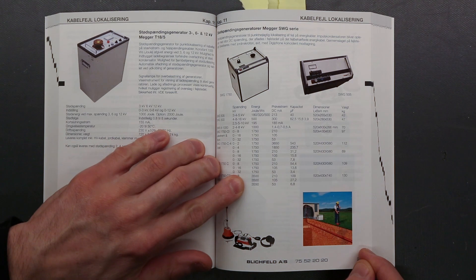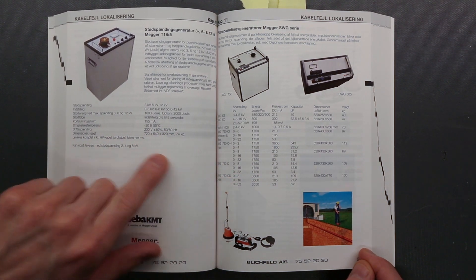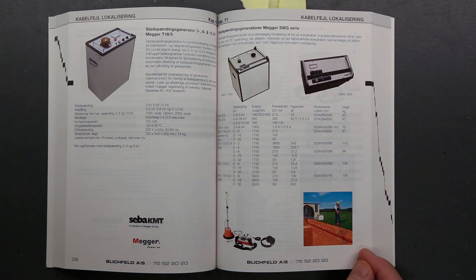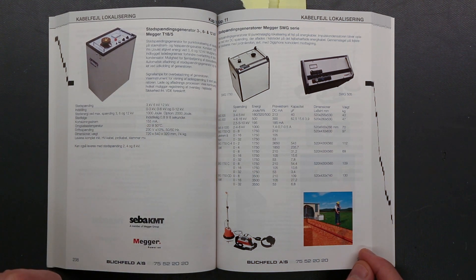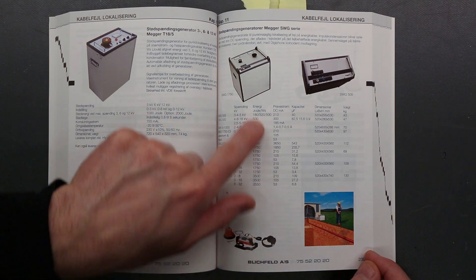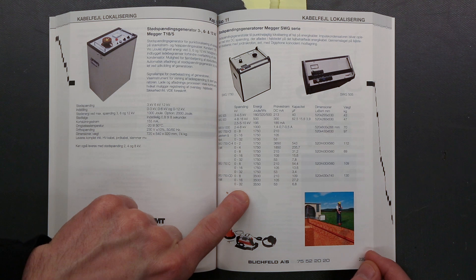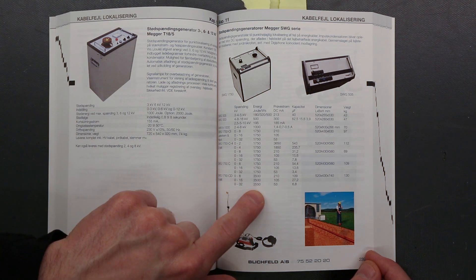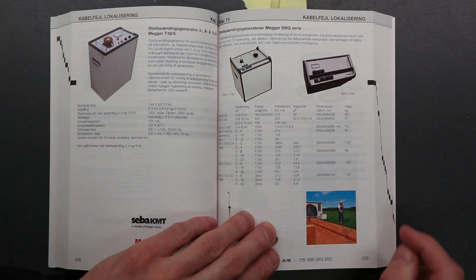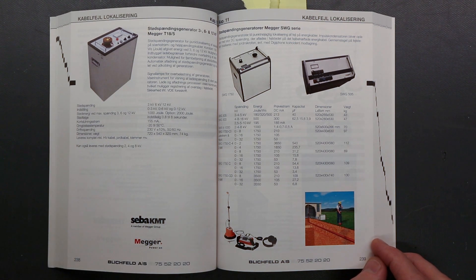These go up in ranges. You can see we started with a small 2kV unit — this is 3, 6 and 12kV — and it can deliver up to 2kJ of energy. We can see that they can test with a kilovolt voltage at up to 32kV and deliver almost 4kJ of energy. 100-plus kilograms for these machines. Very nice stuff.